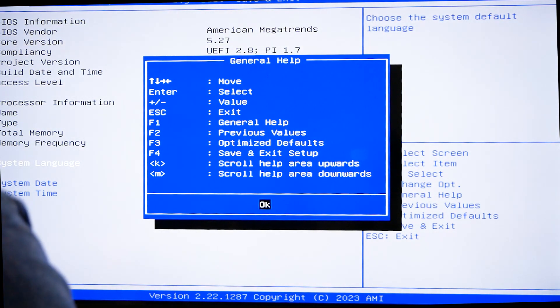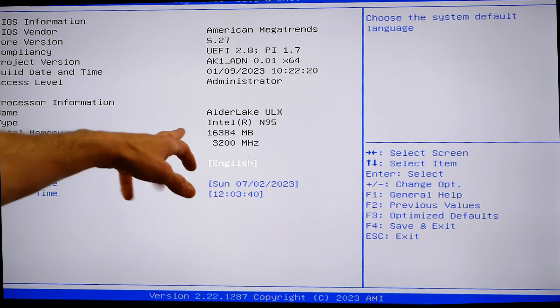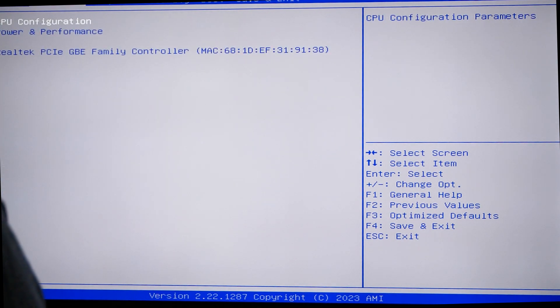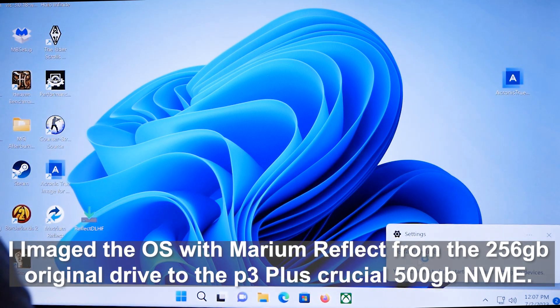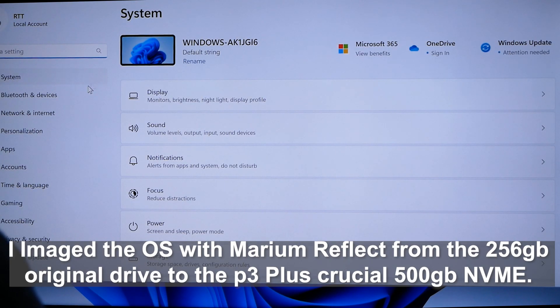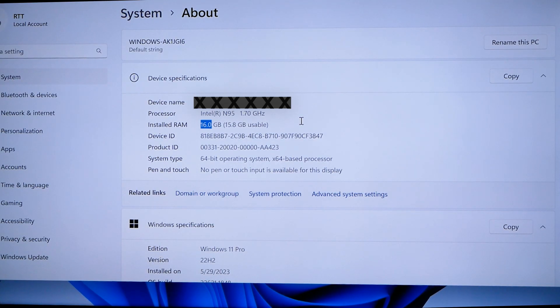We are in the BIOS. The memory is set to 3200, which is great — that's one of the things I needed to verify. Logging in, looks like it worked fine. Let's make sure the system actually has 16GB of memory. The new Crucial drive shows up here, and we have about 16GB of RAM. Great!